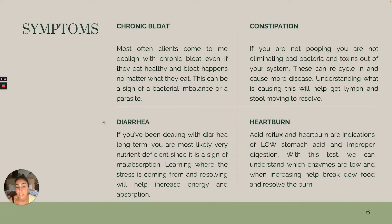Chronic diarrhea. If you've been dealing with diarrhea on and off long term, there's a chance you're nutrient deficient or you're not absorbing any of your vitamins or nutrients. We need to understand where the stress is coming from to help resolve it, increase energy and absorption, so you're not feeling tired, fatigued, and dehydrated. Heartburn is another big one — acid reflux and heartburn are indications of one thing: